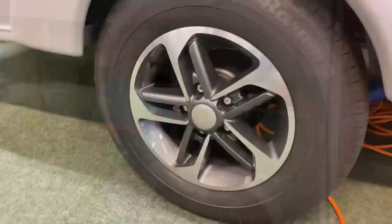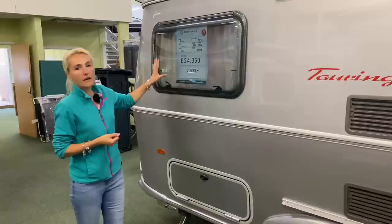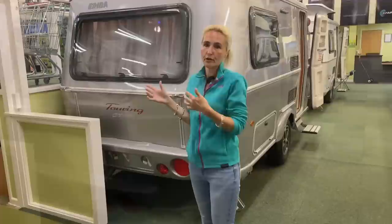We've got some alloy wheels on the GT model - I do like the alloys. Then we've got an exterior LED light here. We've got a window at the back looking into the lounge, which becomes the bedroom as well. We've got a locker here. Unfortunately, because of where the Ariba is today I can't get round the near side, but round there is where we're going to find our water point and our electric hook-up.